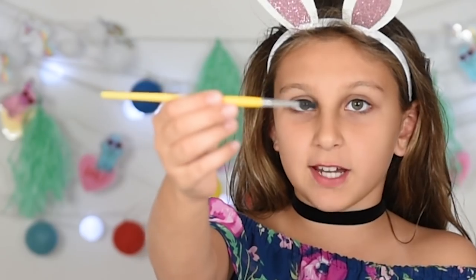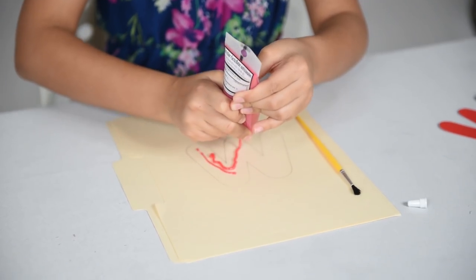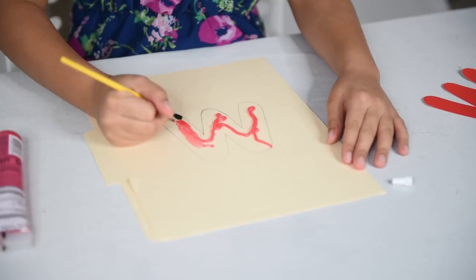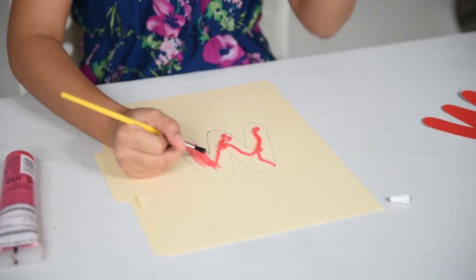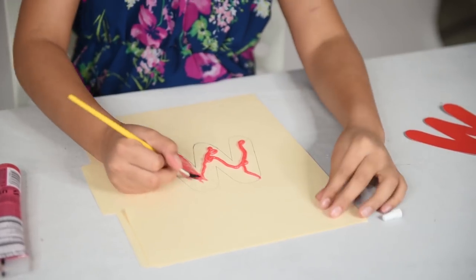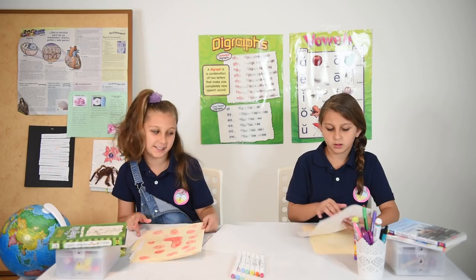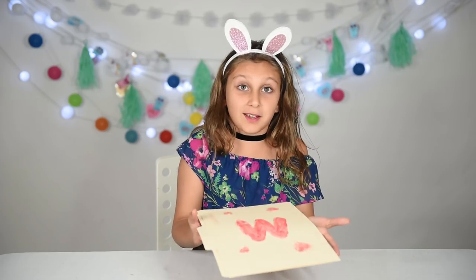I have this edible glitter — it's Wilton, and I got it at my local pastry store. I have this arts and crafts paintbrush, so I'm going to pour some onto the M. It's not that hard — I thought it would be harder, but this is actually really cool and easy to make. So I finished my folder. I added a couple of hearts. You can put any design you want, but the best part is your friend is going to be so confused when you lick your folder. I'm so excited to prank them.